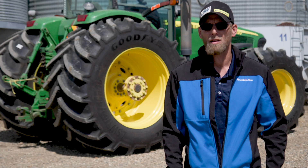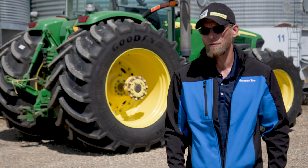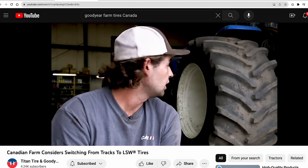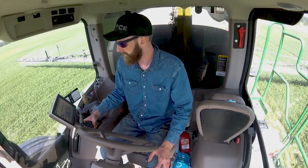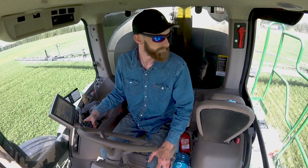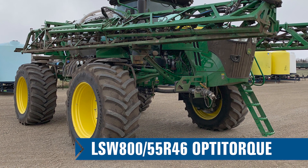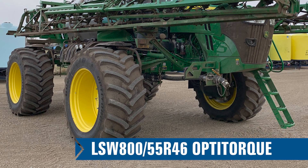We have an answer for that and that's the LSW — basically the performance tire for farm tractors. I did my research online and we started watching YouTube videos on these tires and saw rave reviews about them. Our first LSW experience was on a sprayer we bought last year. After a couple of days running these 800s through a crop, you don't even see where you've run. The recovery time on a crop is huge compared to my old 710s.